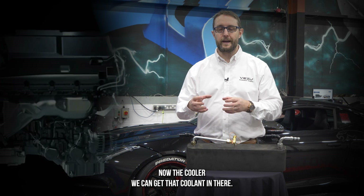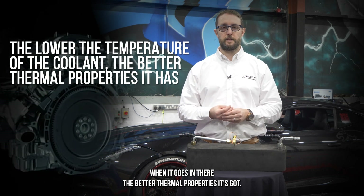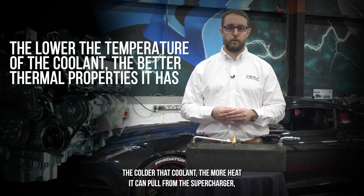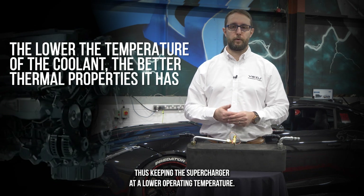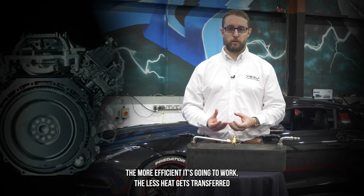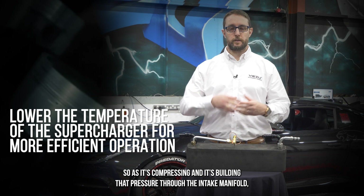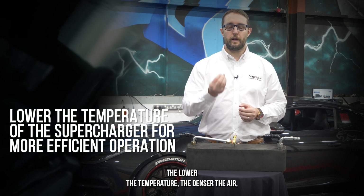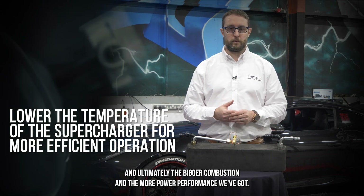The cooler we can get that coolant going in, the lower the temperature, the better thermal properties it has. The colder that coolant, the more heat it can pull from the supercharger, keeping it at a lower operating temperature. The lower the temperature we can get the supercharger to, the more efficiently it works, the less heat gets transferred into the air coming through the charger. As it's compressing and building pressure through the intake manifold, the lower the temperature, the denser the air — and ultimately the bigger combustion and the more power and performance we get.